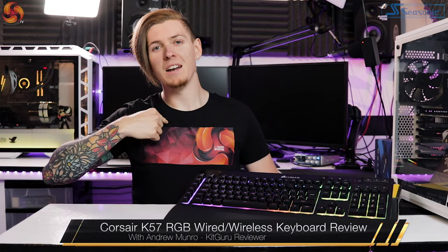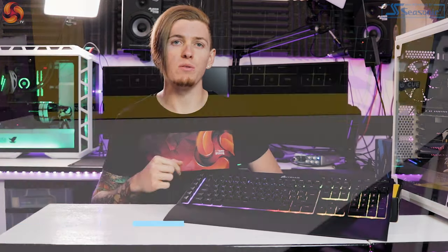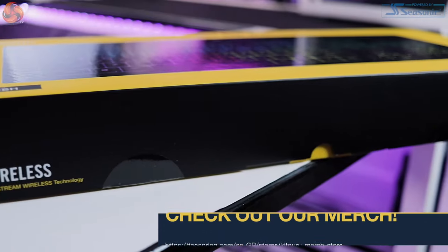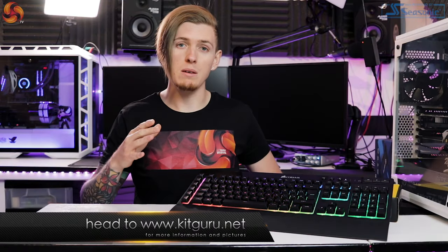What's up everybody, my name's Andy and welcome to KitGuru. Today we're looking at the Corsair K57 RGB wireless keyboard that has just been released. This one is retailing for around the $89.99 mark in the UK and it is specifically designed for the multimedia sort of power user.